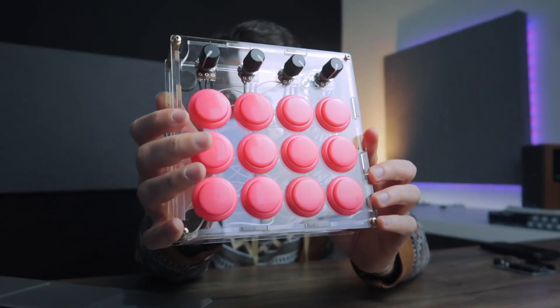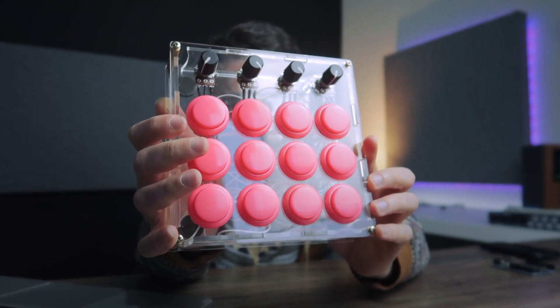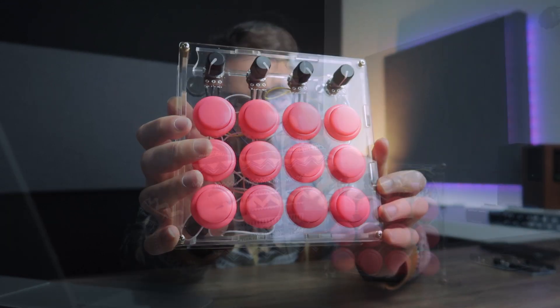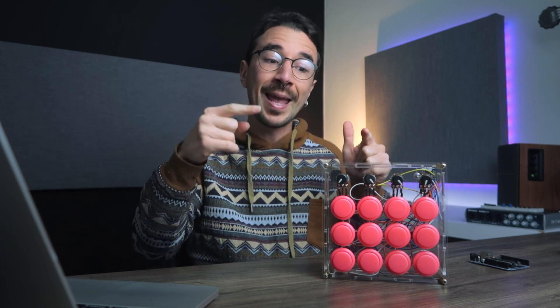Hello my nerd musician friend and welcome to this video. I'm really happy to show you the process of how I built this MIDI controller. I built it using an Arduino Pro Micro, 12 arcade buttons, and 4 potentiometers. There's nothing else like multiplexers or any other component besides the arcade buttons, potentiometers, and the Arduino. So it's actually really easy, it's beginner friendly to make, looks great and works really great too.